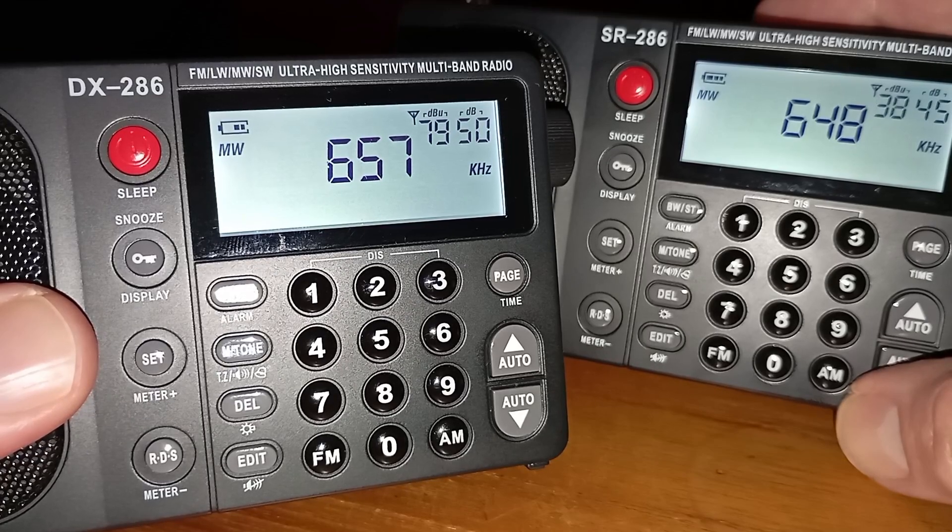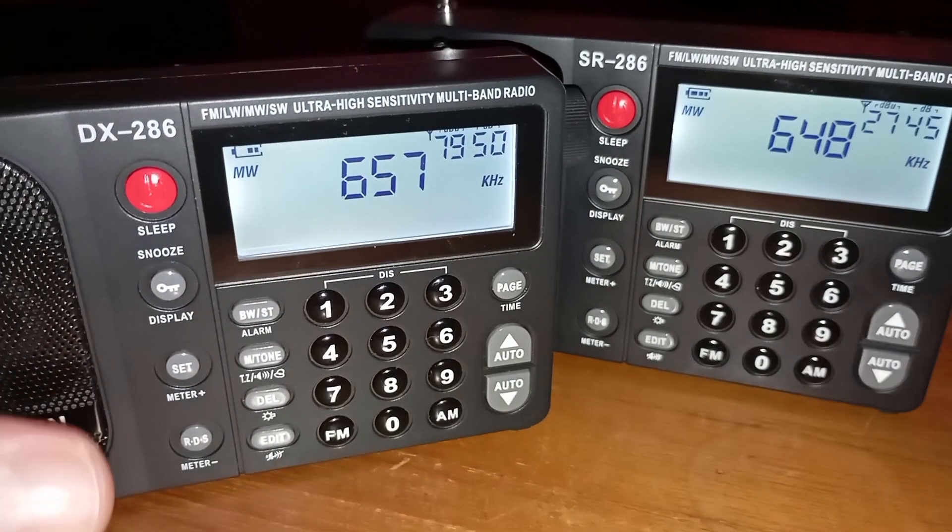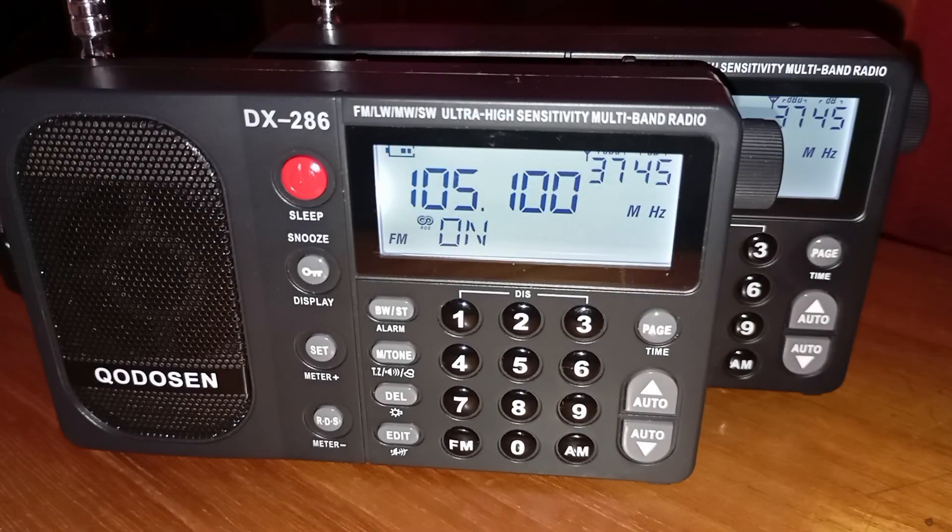First you will hear SA-FM, an FM station here in Johannesburg. Then it is Radio Pulpit on medium wave, a local medium wave station here. And then it is AWR in Thai from Madagascar. That one is a bit of a weak signal, but you can still see even on that weak signal how these two radios perform exactly the same.